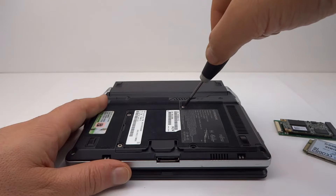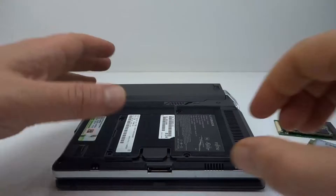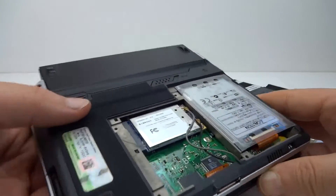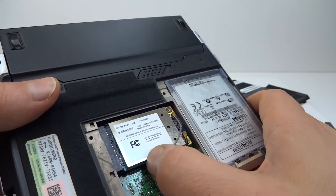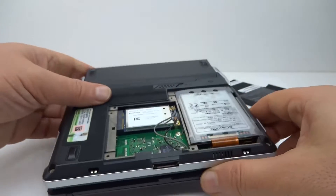I won't be doing a complete tear down of this, but if you want to see what the main board looks like, there is a video on YouTube which someone has made with pictures of the insides — I'll link that below. OK so with the back panel loose we can just take that off. Inside we have an mPCIe slot with an mPCIe wireless card in it, and there's our hard drive that we're going to be replacing today.